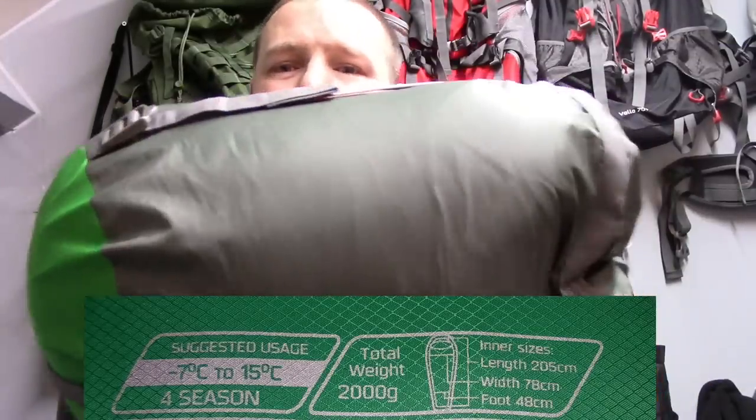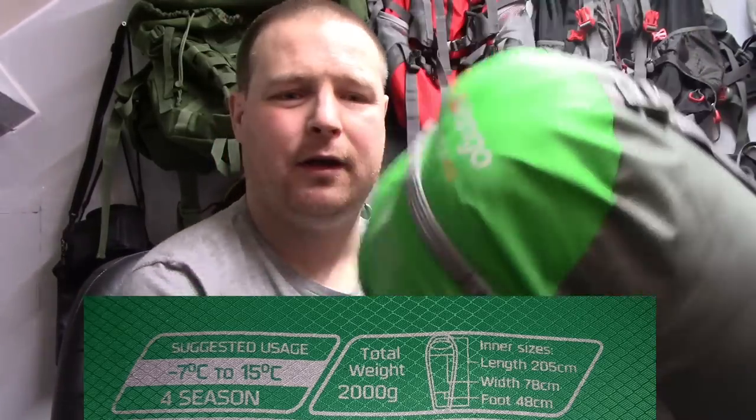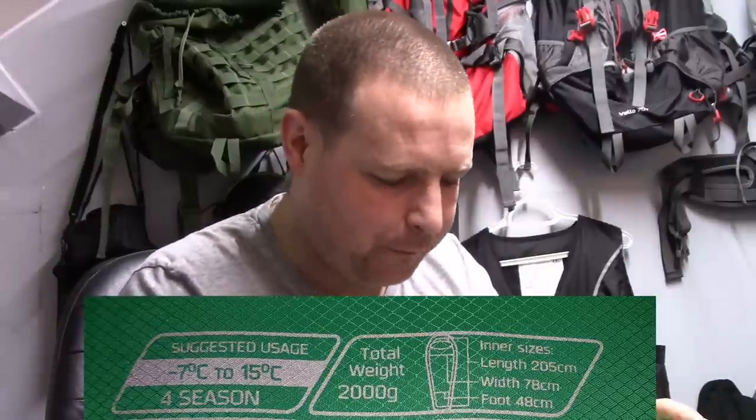Next, the weight. This is a bulky sleeping bag — it's not light at all. If you can handle it in your rucksack, take it with you. Some sleeping bags are lighter and warmer, but if you want a nice thick sleeping bag this is a good one. The total weight is 2000 grams, so yeah, it is a heavy sleeping bag.